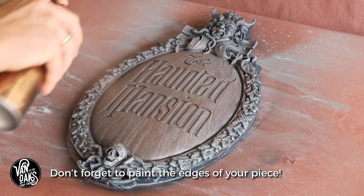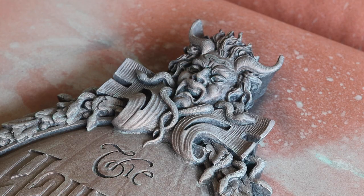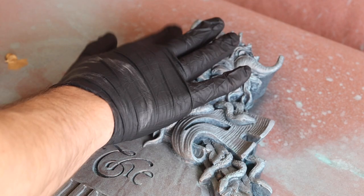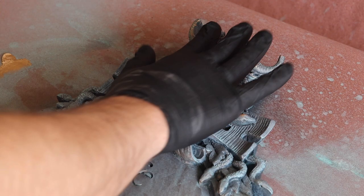The last step in this repaint is the one thing that will really set it apart, and that's the addition of some antique gold rub and buff highlights. Now I know this is supposed to look like bronze, but this antique gold color really complements the bronze spray paint and helps to highlight the details in the carving. I get a little bit on my fingertip, blot it on a paper towel, and then very gently start to graze the high spots of the plaque with the rub and buff. This is one of those steps that can easily get away from you, so it's always better to have very little on your fingertip and have to make multiple passes than to go too heavy since you can't remove it once it's been applied.